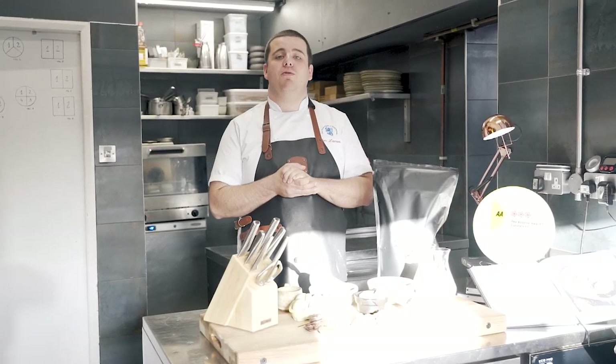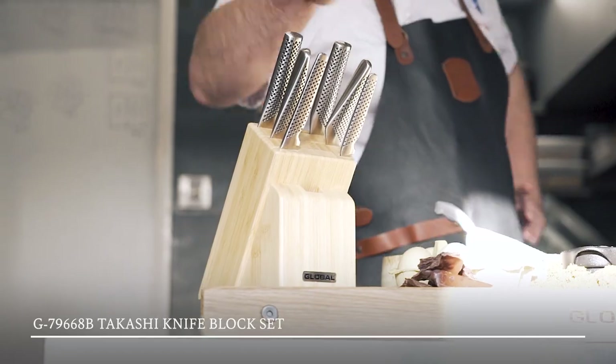To help with this recipe we're going to be using the Global Tekashi Night Flock, which is a great all-rounder for any kitchen.